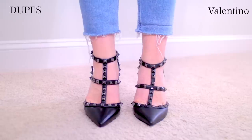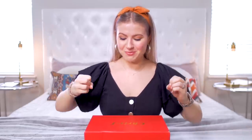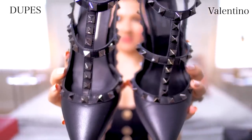I'm so excited for today's video. We are doing cheap versus expensive. I'm finally back with the series again and we are jumping in with a beautiful pair of shoes. So we have the cheap and we have the expensive. Today I'm going to be comparing the Valentino Noir Rockstud T-Strap pumps.